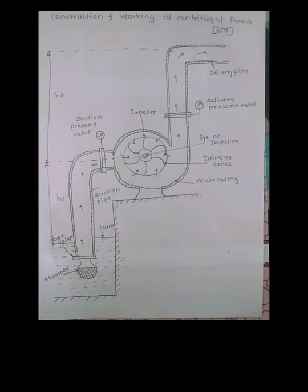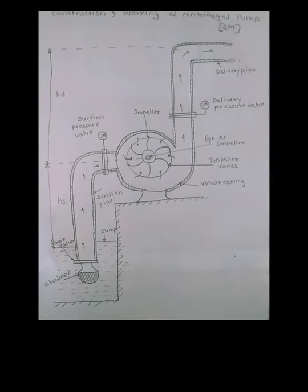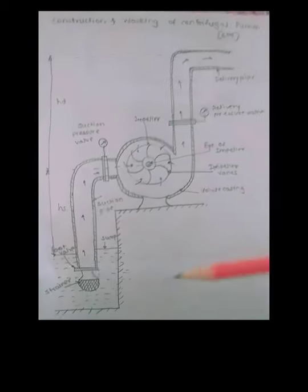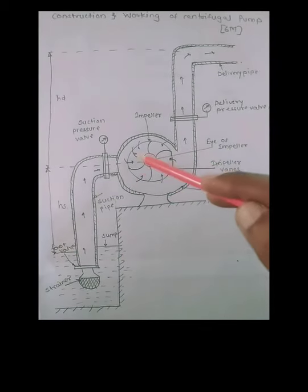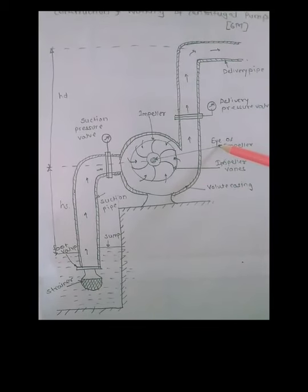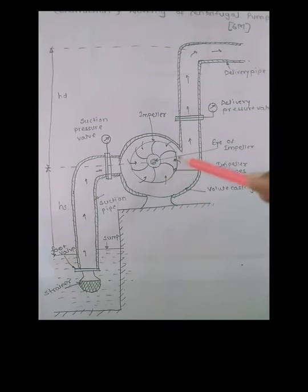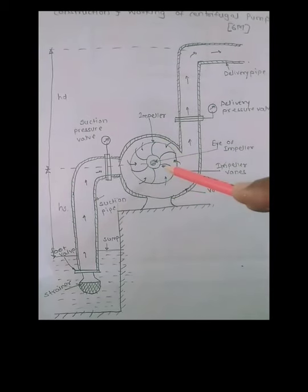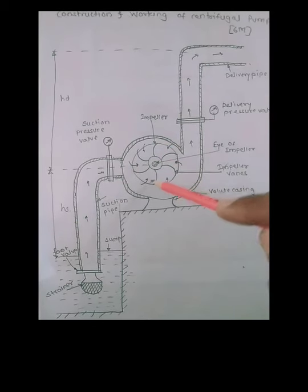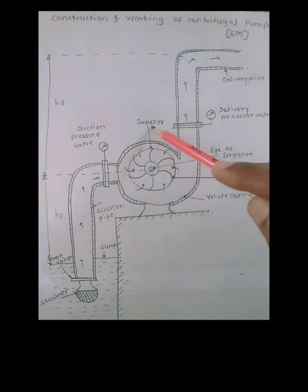First we will see the different parts of centrifugal pump. As shown in the diagram, this is the cut section of a centrifugal pump. The main part of centrifugal pump is the impeller. The impeller is nothing but a metal disc which has a number of vanes or blades attached on it. As we can see, these are the impeller vanes which are attached on the impeller.